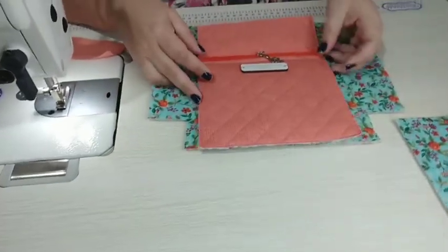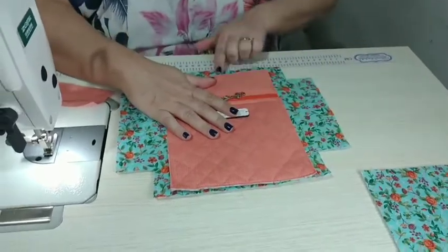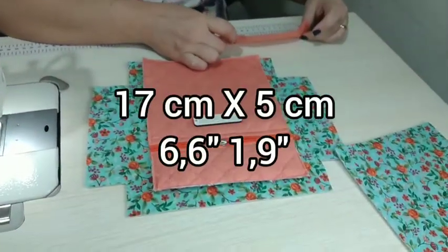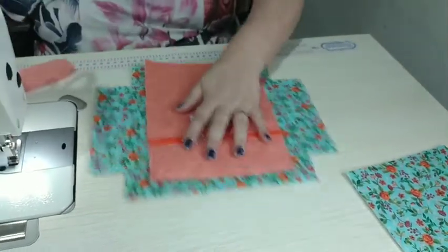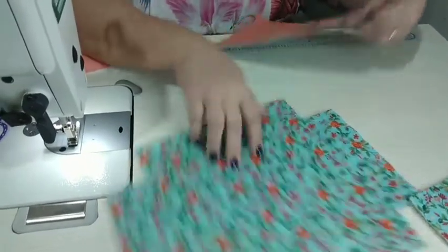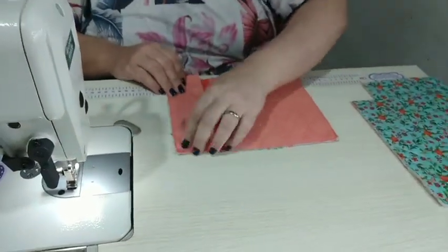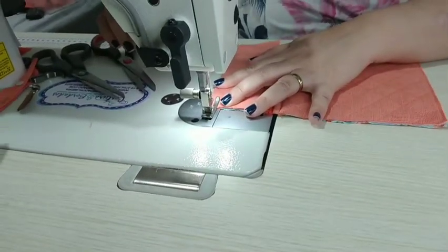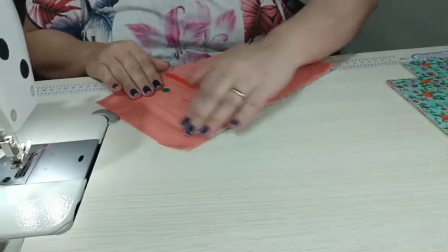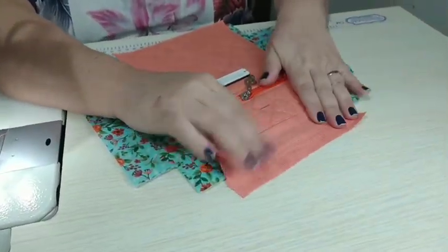Vou colocar aqui — essa é a minha caixinha de leite menor da parte de cima e ela vai ficar um pouquinho mais baixo do que a altura da nécessaire. O que vou fazer aqui? Vou pegar um debrunzinho, uma faixinha de 17 por 5. Vou fazer um acabamento — coloco frente com frente e costuro com o pé de máquina. Esse debrun vai depois completar o que eu preciso para chegar até aqui em cima.